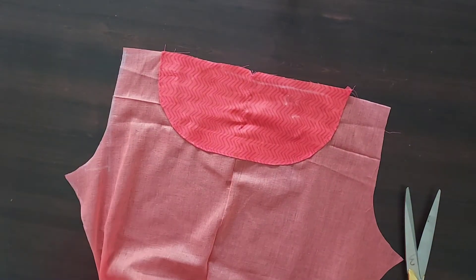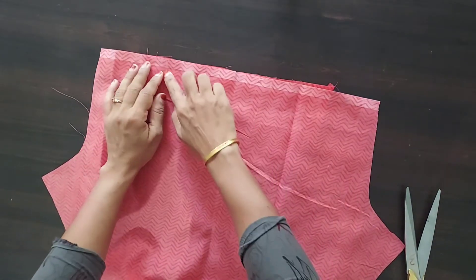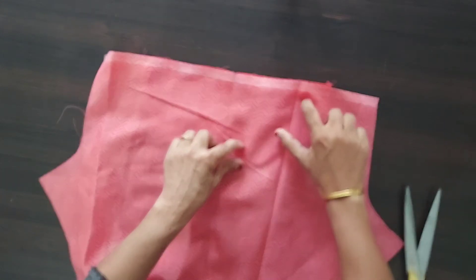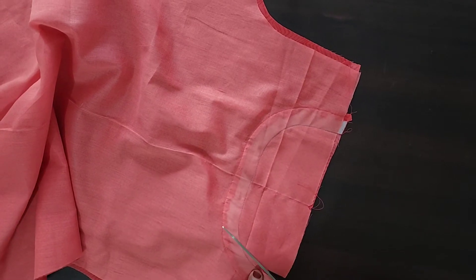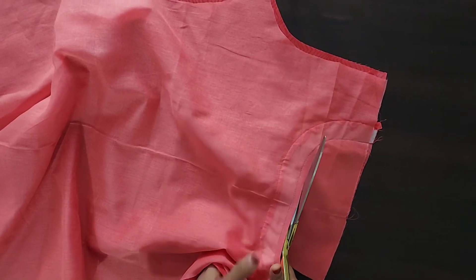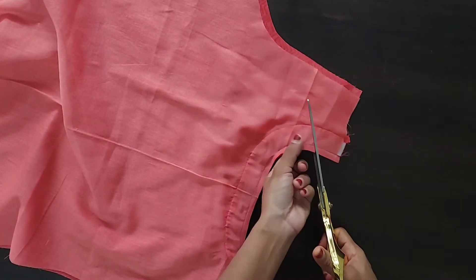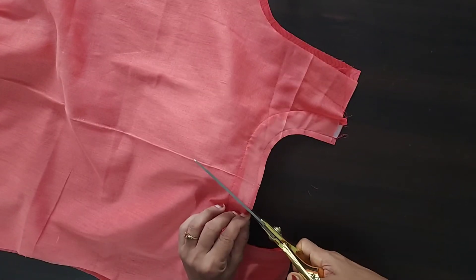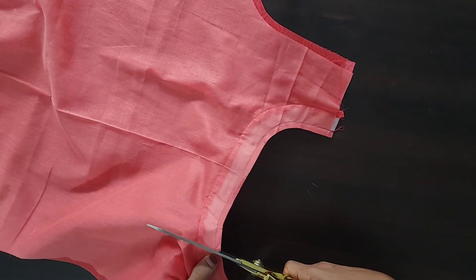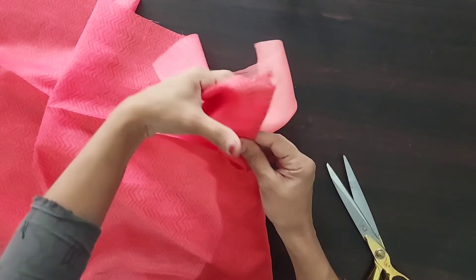I will stitch the entire piece. We will cut the piece around the back and cut it. Now we have to cut this one — I am going to cut this one perfectly. I will cut this one in a stitch, then cut this one round.